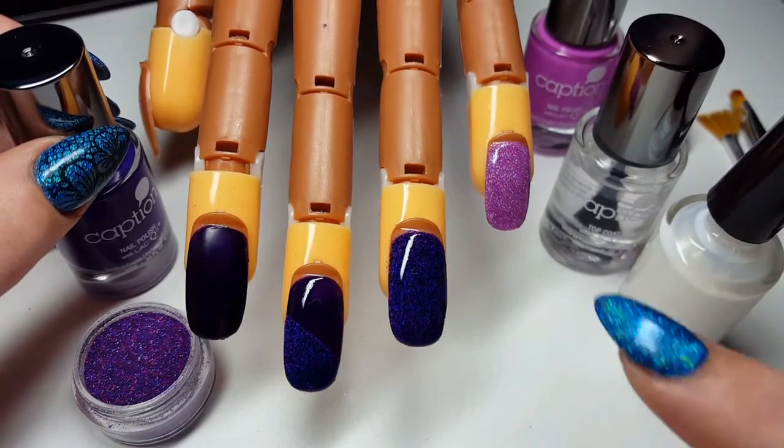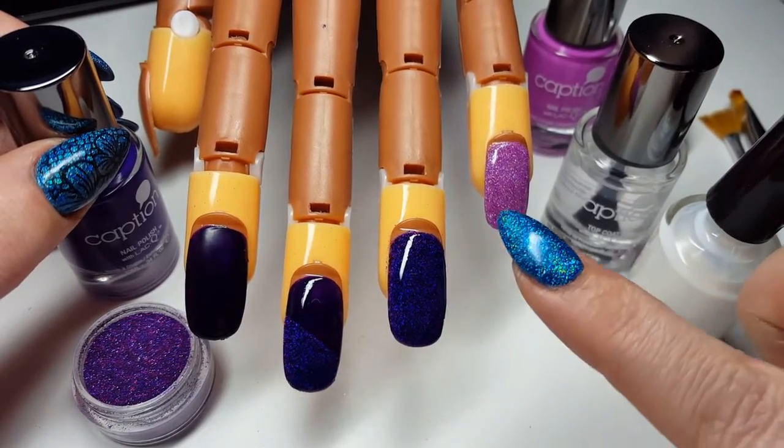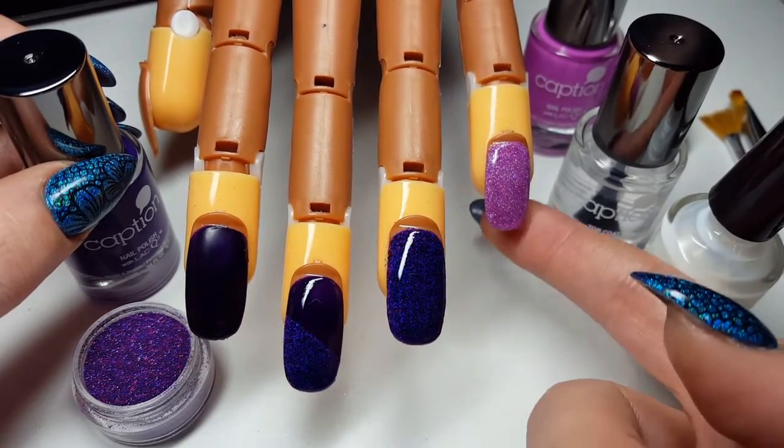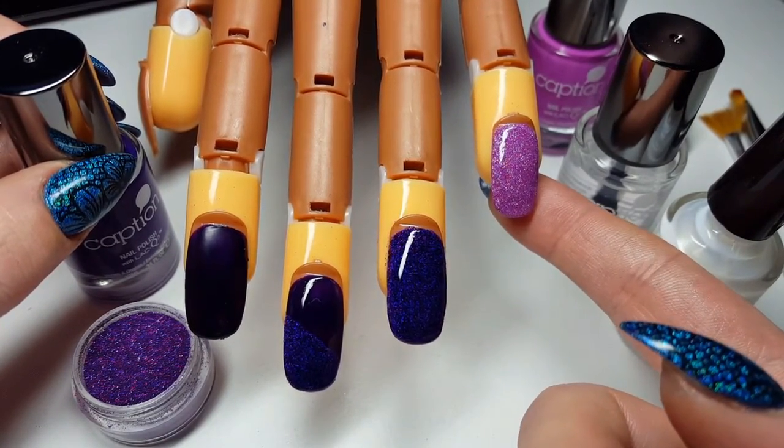So I've already applied to some of the nails that you can see here and I'm going to talk to you a little bit about those in a moment. But what we're going for today is we're going for the full glitter rock star look.